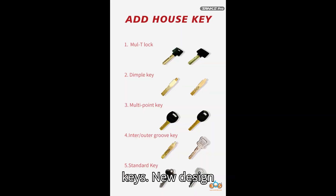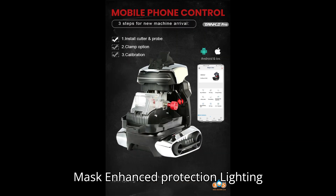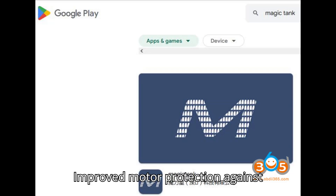Step 2: Design improvements — new design cover and appearance for a more modern look. Step 3: Major updates — new mask for enhanced protection; lighting with brighter illumination for better visibility; protective shell for the motor with improved motor protection against particles.